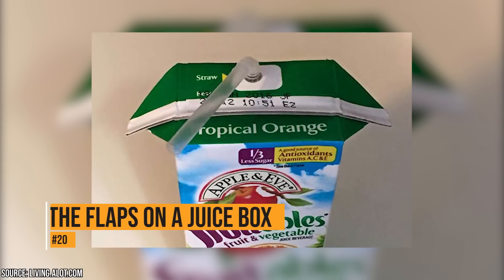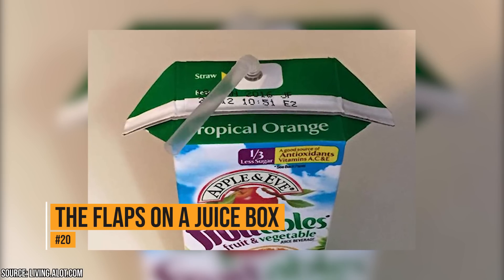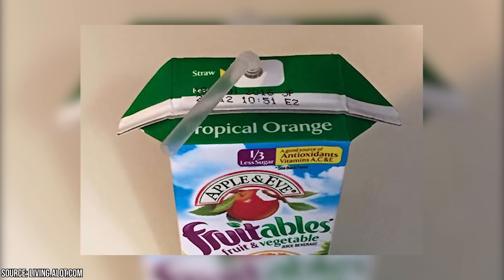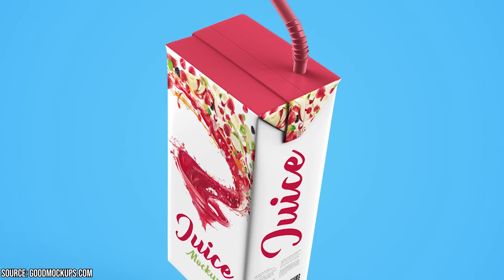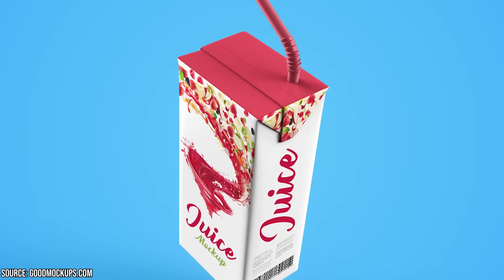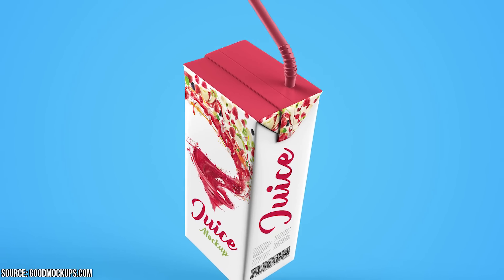The flaps on a juice box. When little kids hold their juice box, they'll often squeeze too hard, and that results in the juice coming out of the straw. If you pull the flaps on the box up, it'll be like a little handle for hands to hold. You won't have to worry so much about juice box spills.